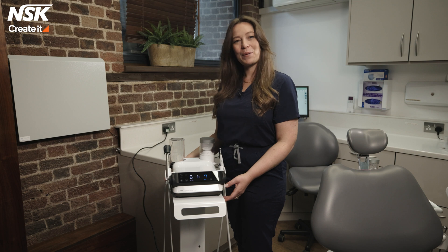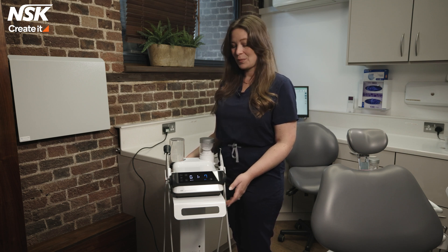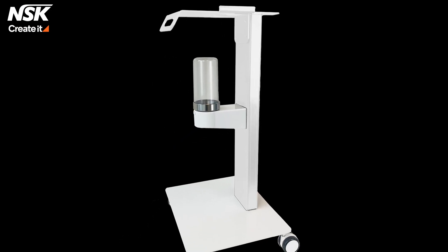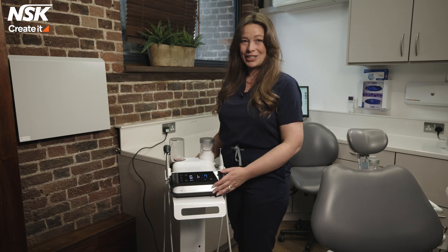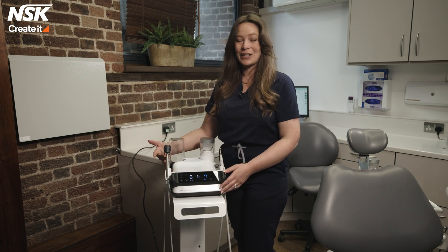The Varios Combi Pro 2 has a sleek design with wipe-clean touchscreen water controls on both sides, and it has a custom-made stand which makes it incredibly portable for multi-surgery use. A standout feature is that the ultrasonic handpiece is now made of titanium.